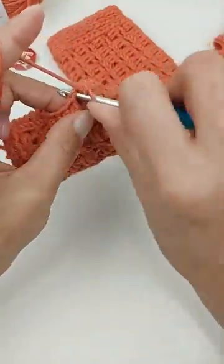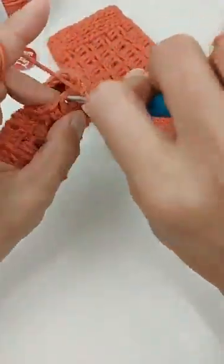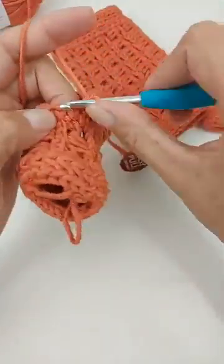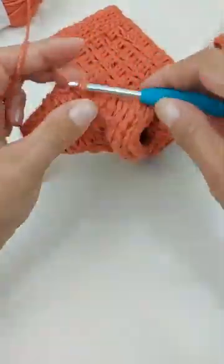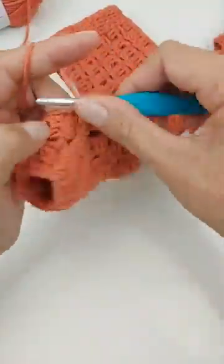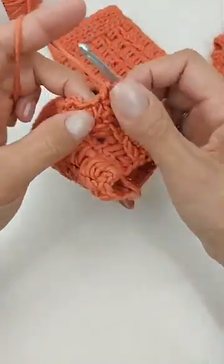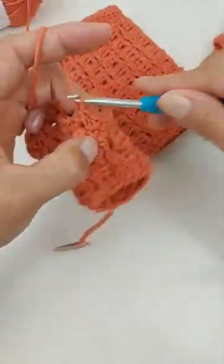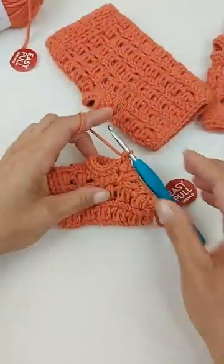Agora faço uma correntinha e um ponto baixo pra cada ponto — fazendo a última carreirinha de ponto baixo. Essa cor aqui também tá bem diferente e bem bonita. Como fiz essa alcinha equivalente à correntinha, vou fazer mais um ponto baixo nesse fechamento de carreira, porque ele equivale à correntinha que pulei na hora de fechar. Depois é só cortar o fio e puxar pra cima.